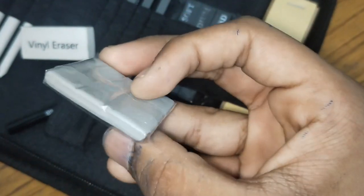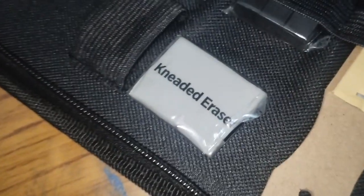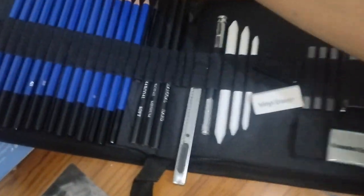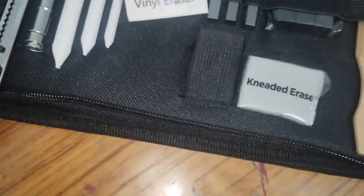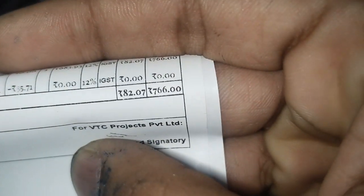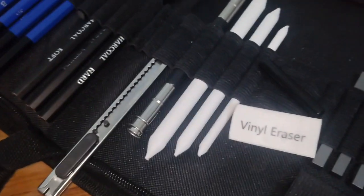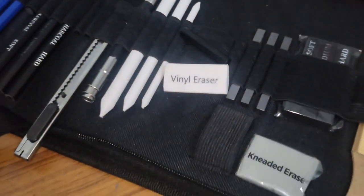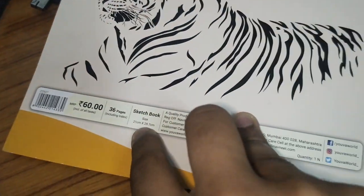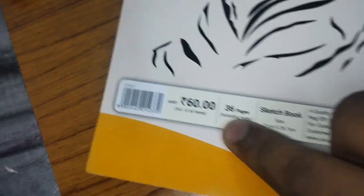And this is a clay eraser, guys — this is a clay eraser. And this is also a pencil — it is soft. So this is the final set, which is our whole set which I will show you. And guys, this is another sketchbook — it is also 21 cm into 29.7 cm in size, and its cost is 60 rupees with 36 pages.